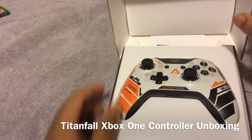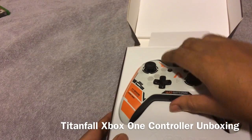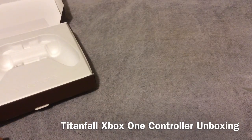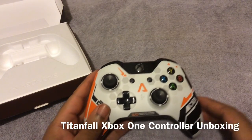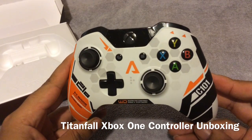I definitely like the presentation of the Xbox One controllers and things like that. It looks pretty cool. So let's take it out. We've got the batteries here on the bottom — I don't really care about the batteries at the moment. Let's place this knife over to the side. And here goes the controller itself. It looks pretty nice.